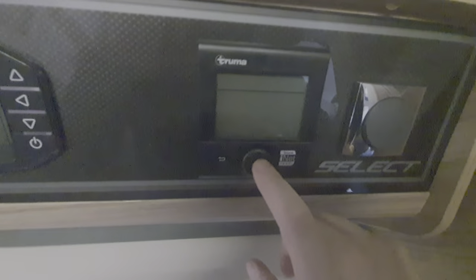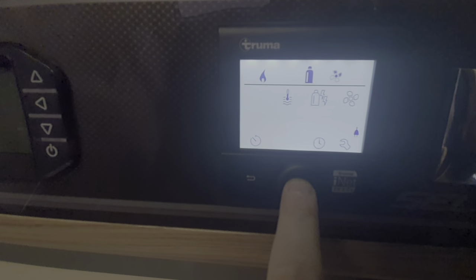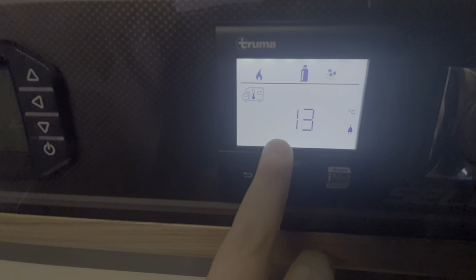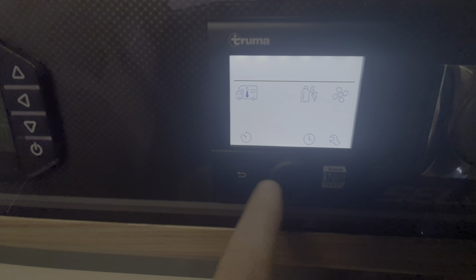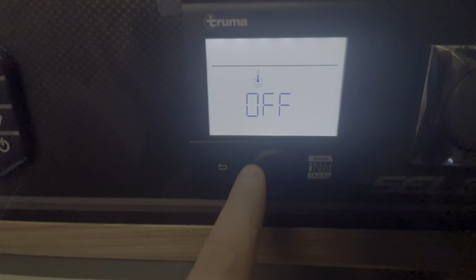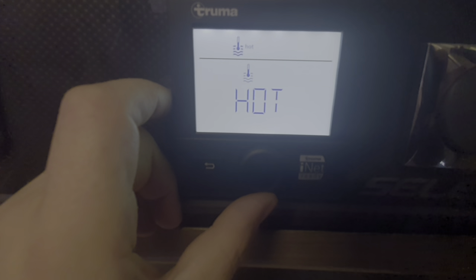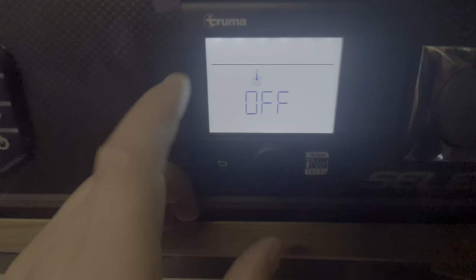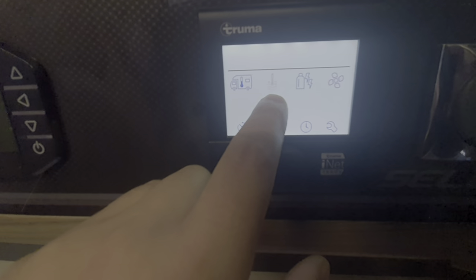Above that we've got the control panel and the heating controls. To switch the heating on, press the button in the middle with a long press. The first option flashing is the motorhome heating — press again to select your temperature. Next on the dial is hot water: you've got three options — eco at 40 degrees, hot at 60 degrees, or boost, which diverts heat away from the motorhome to heat your water faster, so you won't get any motorhome heating while boost is active.